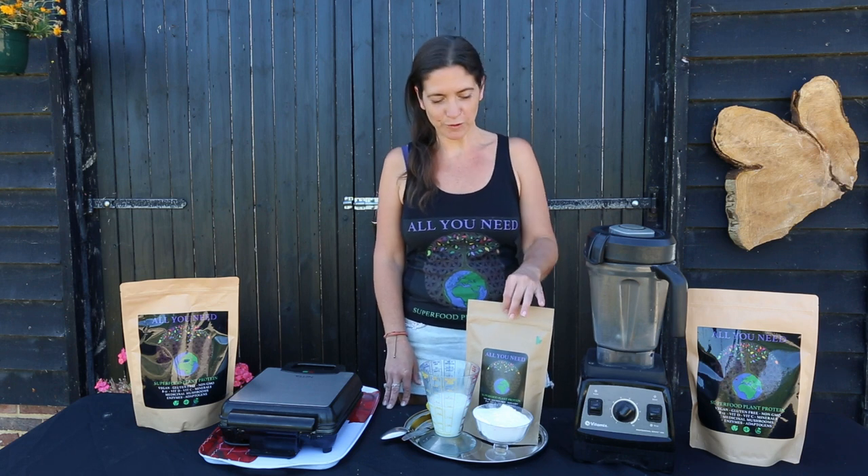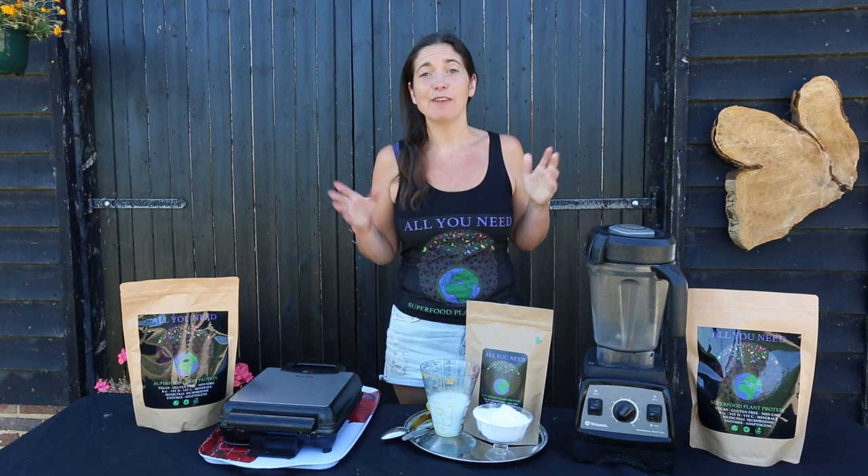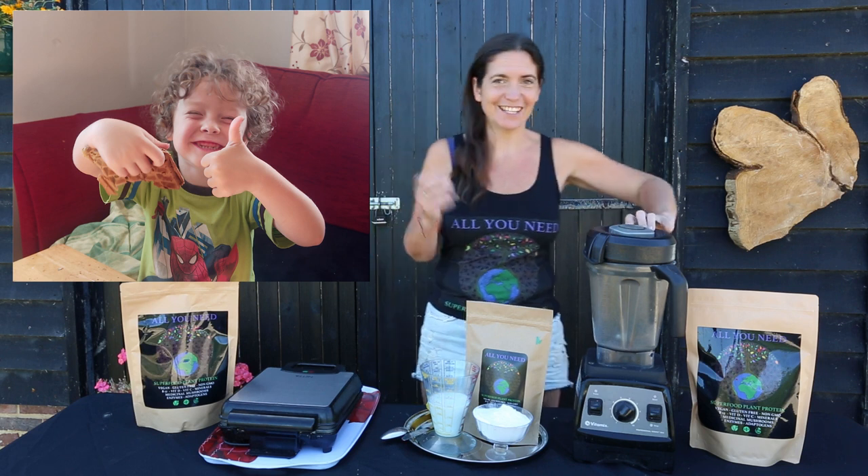I'm going to show you how to make breakfast waffles with All You Need. These are super healthy, delicious, and my youngest's absolute favourite, which makes me really happy because they're super nutritious. So let's get on with it.